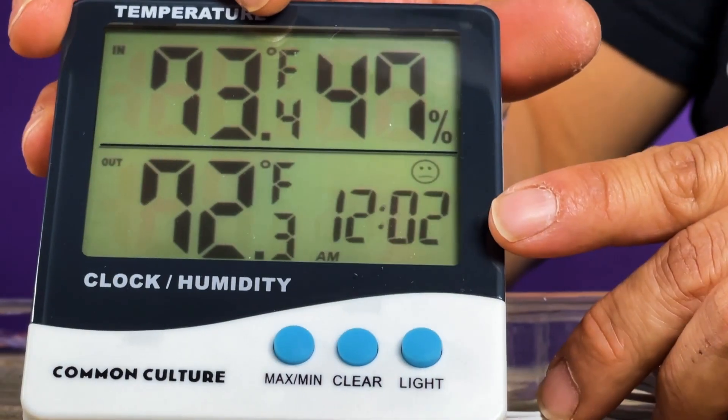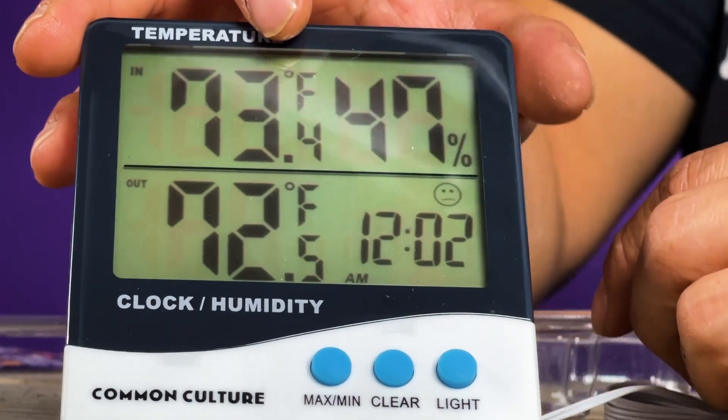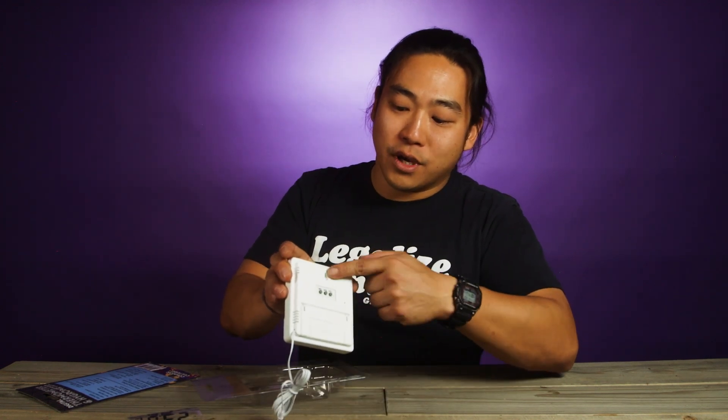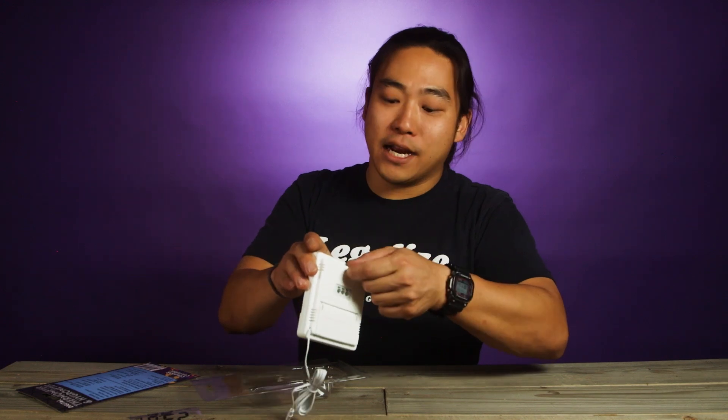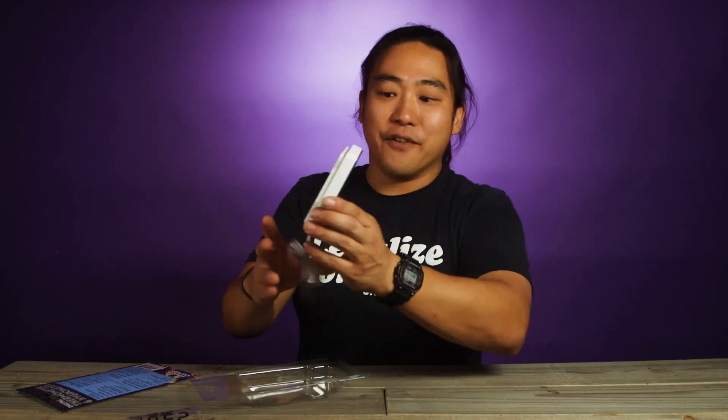It also has a clock so you can set the time and see what time you're checking your humidity and temperature. It's not that big of a deal but it is a nice little feature. The best part is it does stand up so you could put it down on a tray, but it also has a little hole here so you could put it up on a peg or hang it up on a line inside your tent without being affixed to anything.